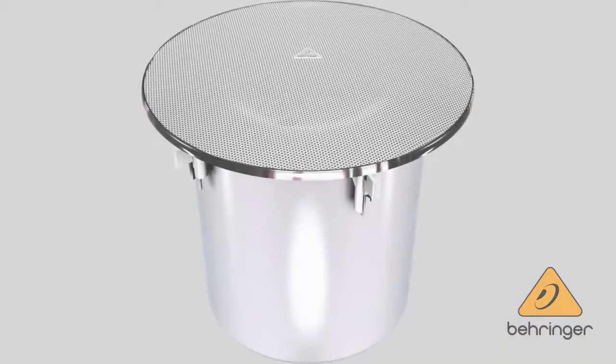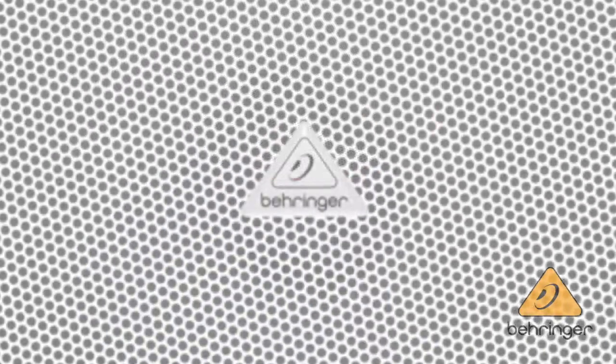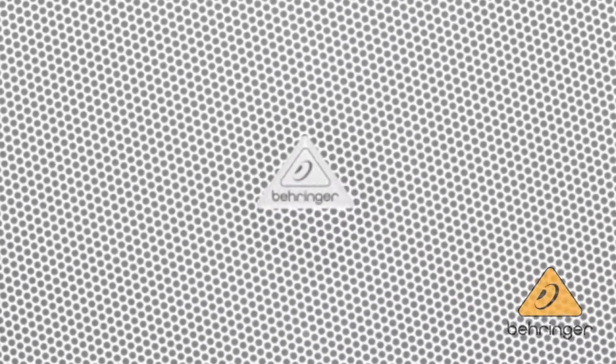All models include the tile bridge assembly for quick and easy installation, and also include the white grille. The emblem on the white grille for our logo comes in the box — it's not actually attached.